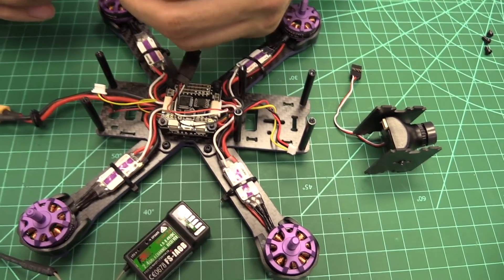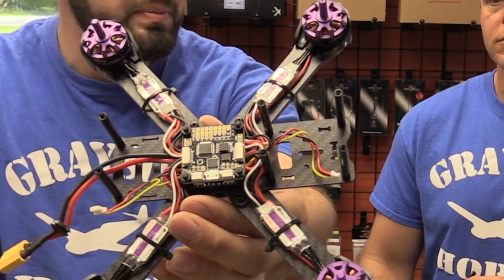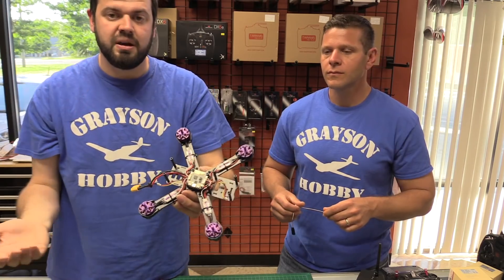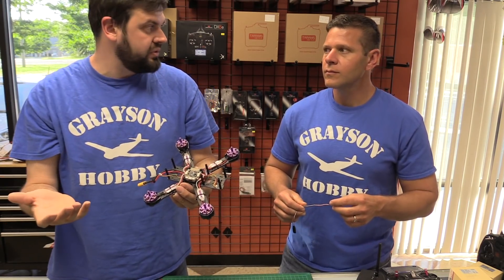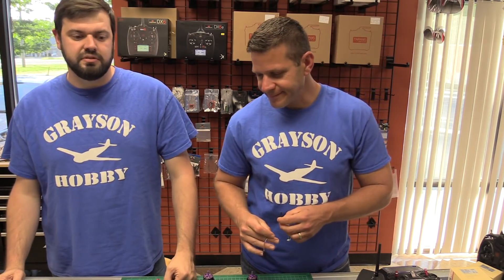All you need is a quad that's already disassembled, such as this Wizard. If your quad has the eight-pin ports — right here or right here — you can use this adapter. SP Racing F4 boards use them too. So this isn't exclusive to the Eachine Wizard; anything with the SP Racing F3 board in particular is what it was set up for, but there are other compatible boards as well.